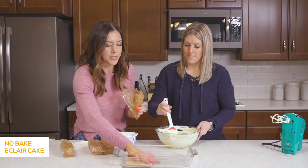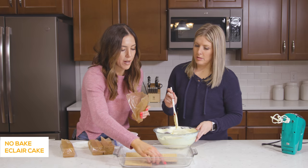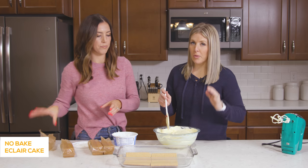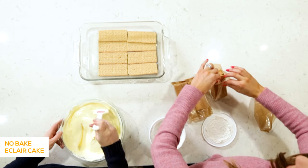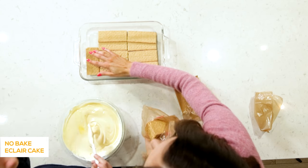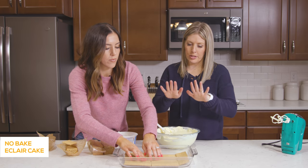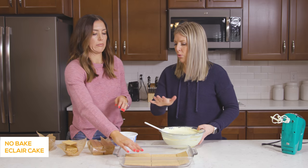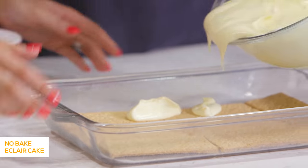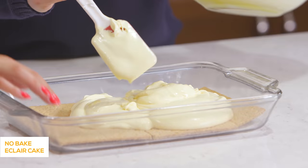It's okay to overlap the graham crackers a little bit. The recipe calls for a 16-ounce package of graham crackers and we'll do about three layers. As she's finishing that up, put on about half of the pudding mixture — it's going to make the graham crackers soft and that's what you want because it's going to be so good when it's done. The graham crackers will form into the pan as they soften. It's kind of a two-man job to pour it so you can see.